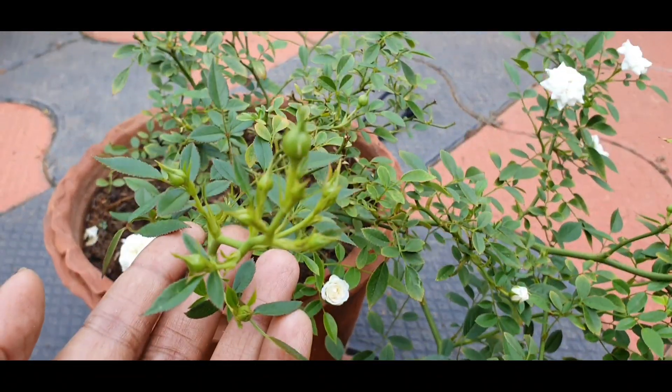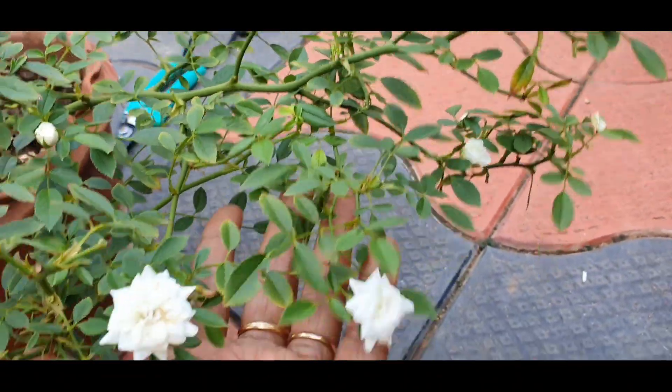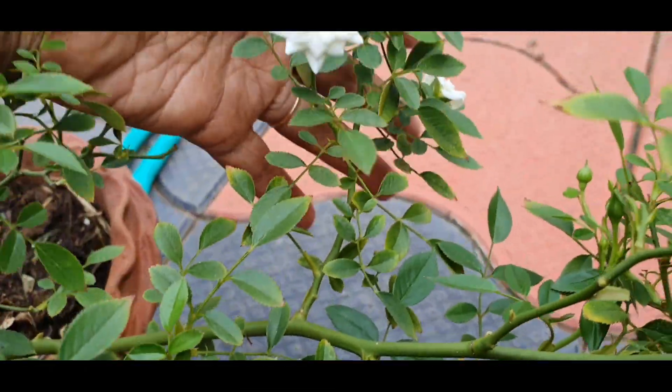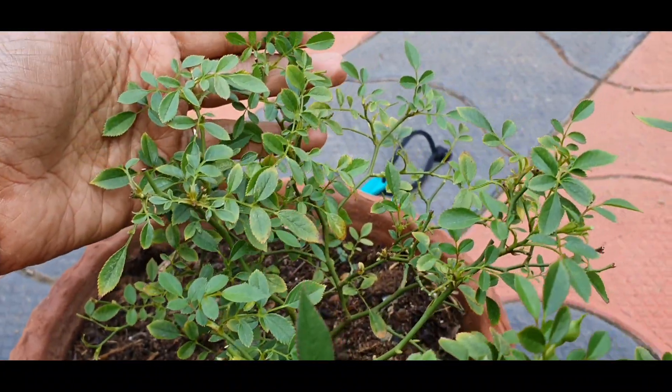This is the miniature rose. There is a growth — you can see it has a very big growth. I have a dead head, it has a few leaves. Over the last two weeks I will cut the affected leaves.